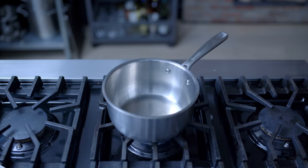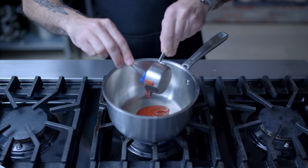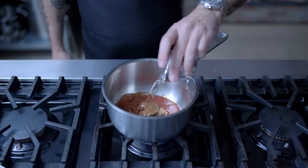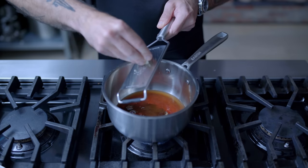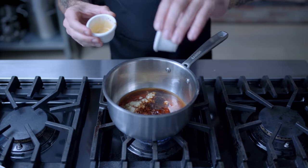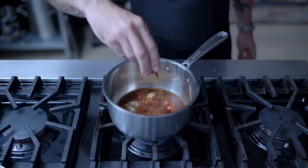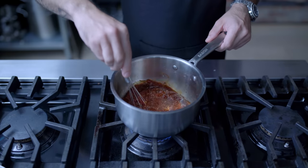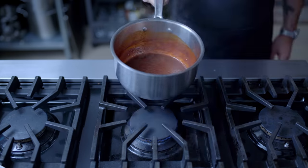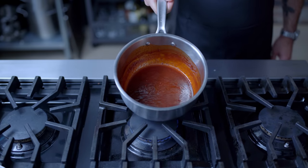Next up, some sticky gochujang action. Into the saucepan goes a third cup of gochujang paste, plus two tablespoons of brown sugar, quarter cup of water, one grated clove of garlic, two tablespoons of grated fresh ginger, one and a half tablespoons of soy sauce, one tablespoon of rice wine vinegar, and a half teaspoon of gochugaru. Tiny whisk to combine, and this time simmer for 10 to 15 minutes until it's nice and thick and saucy. Toss with the wings and garnish with sesame seeds.